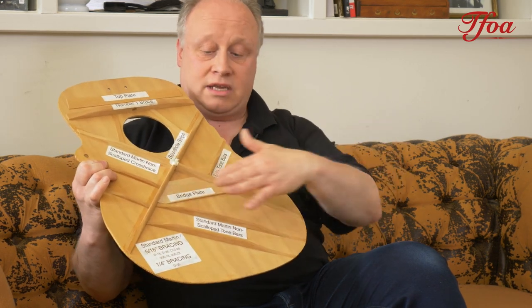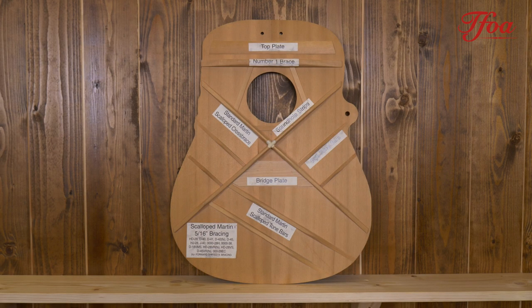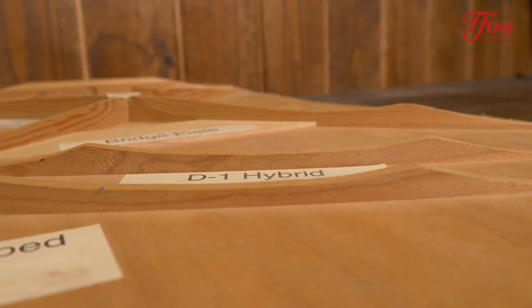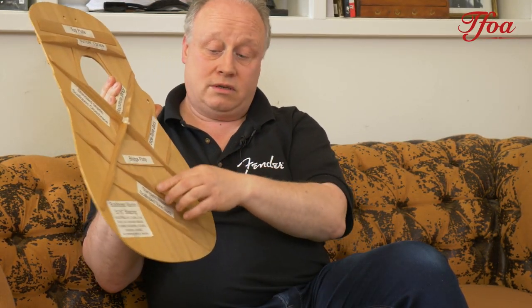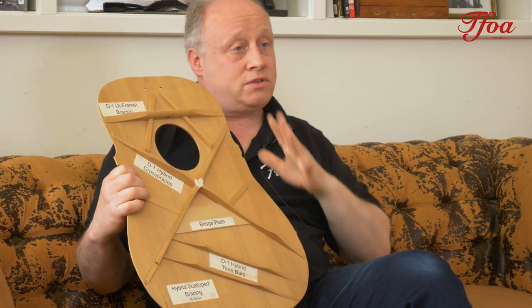So by thinning the brace ends, Martin made the bracing weaker toward the edges so the top can still vibrate. He then went one step further with the same basic pattern but scalloped the braces — by removing excess wood he enabled the guitar top to flex even more, though you can't go too far. A stiff top produces lots of sustain; a flexible top produces volume. The fine line between strength and flexibility is what luthiers are trying to find. Martin also introduced an A-frame, which supports the end of the fingerboard better and leaves certain areas of the top able to vibrate even more.